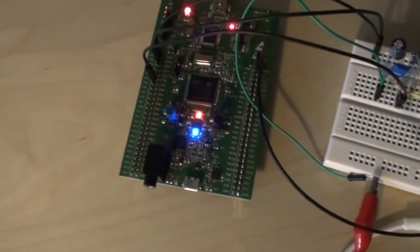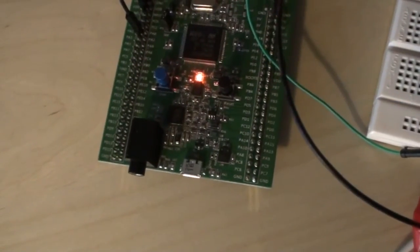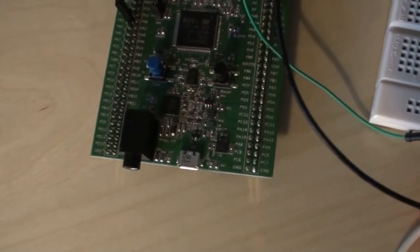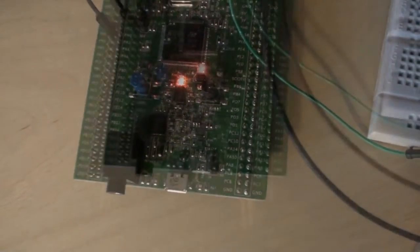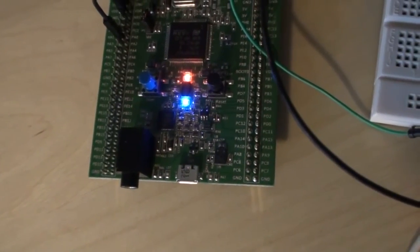Let's try this out by me whistling. The orange LED indicates whistle going up, and the blue one indicates whistle going down. [Whistling demonstration] As you can see, it recognizes different kinds of whistles.